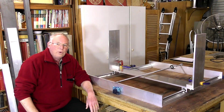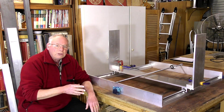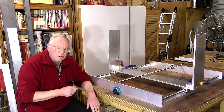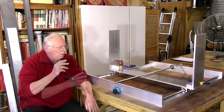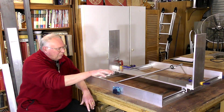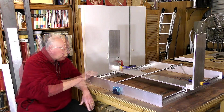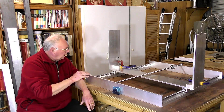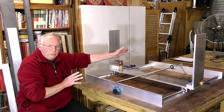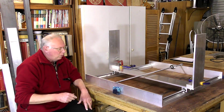Hello there and welcome to this, the first of approximately 14 or 15 videos that I'm going to make manufacturing this benchtop CNC router. The operational footprint of this is going to be about three feet by three feet, which is about 900 by 900 millimeters.